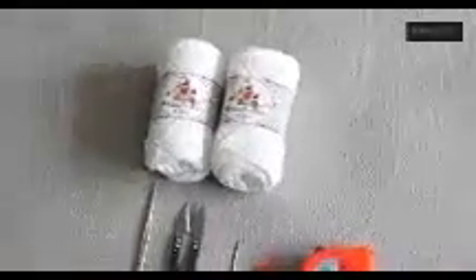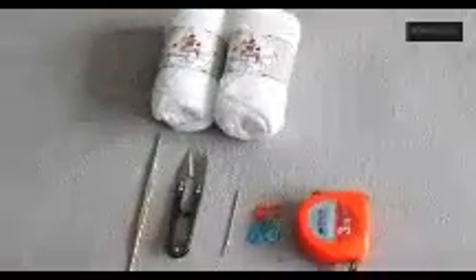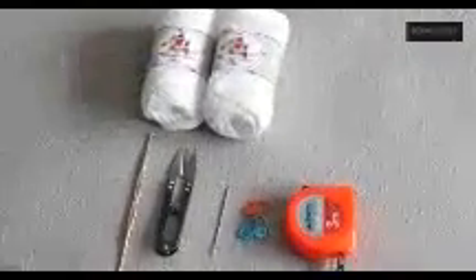Hi guys, welcome to Palm Closet. Today I'm going to show you how I crochet the bikini bottom in Brazilian style, and these are what we need.